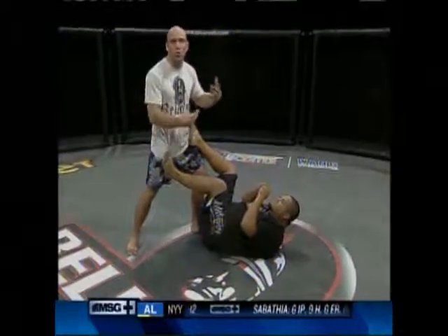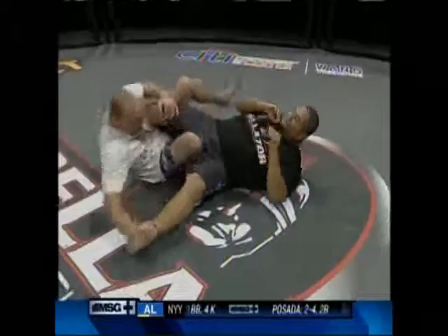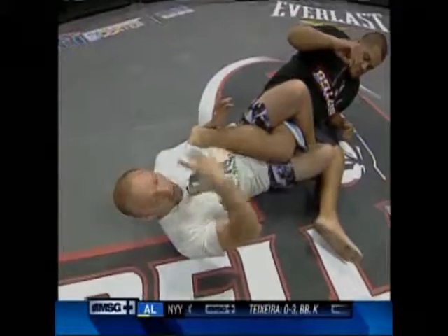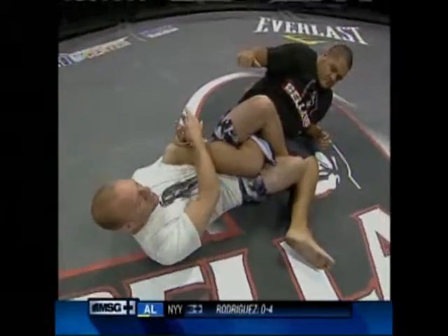The heel hook is a submission that comes from controlling my opponent's legs. I have Manny's feet. I step in, sit down, and step over. From here, I look back and put the blade of my forearm underneath his heel. Now it's called a heel hook, but the pressure's really on the knee as I turn his leg. I pull it toward me and look at it.